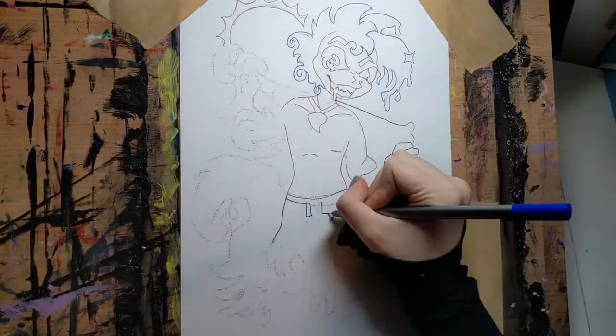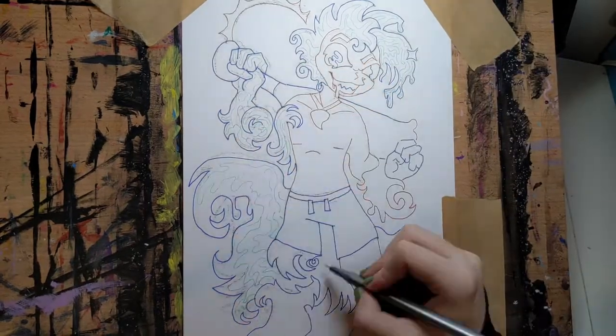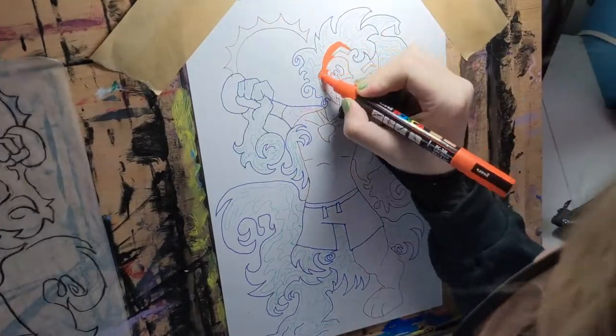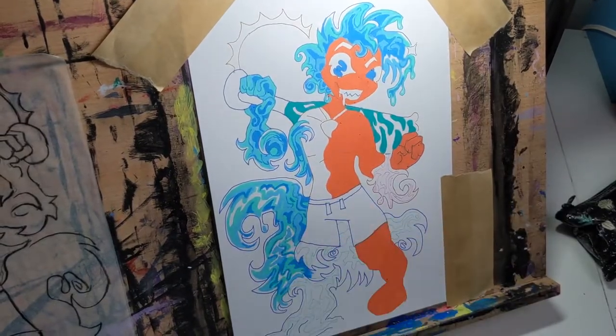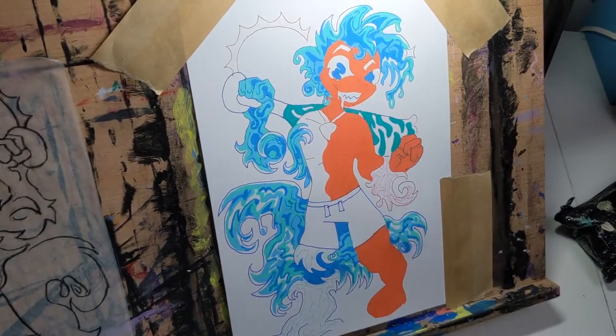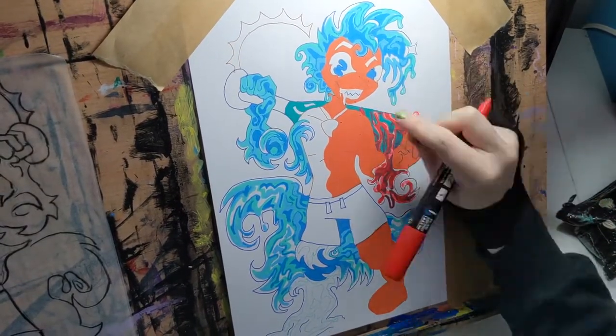Lastly, I'm excited to announce that I now have a gooseneck phone holder to be able to record speedpaints from more angles. This is especially thanks to Trans Santa, a holiday gift project for trans and queer youth. If you're interested in ordering a speedpaint alongside your commission, it's available on my Etsy which will be linked below.